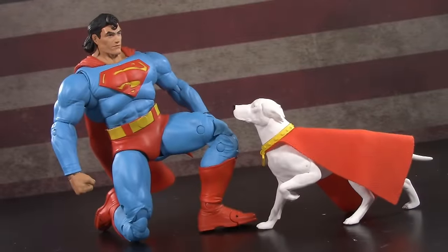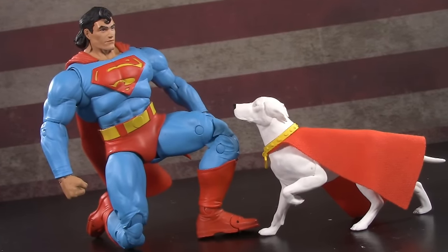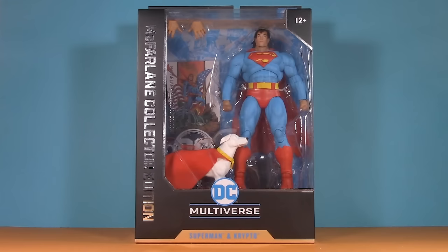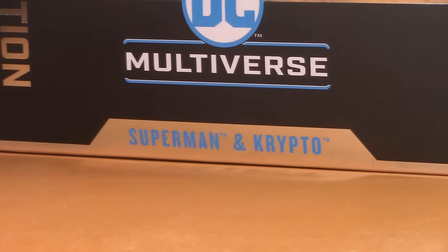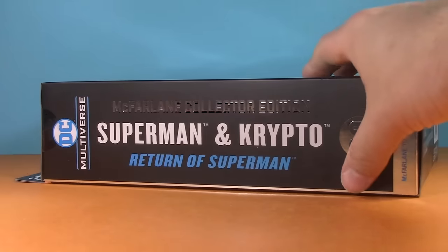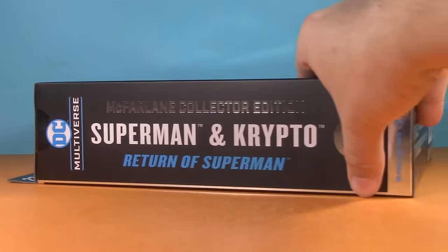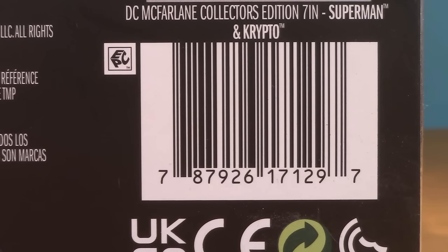Today we're taking a look at the DC Multiverse McFarlane Collector Edition Return of Superman and Crypto. Starting off with the packaging — Superman and Crypto come in an extra wide window box. Because it's a collector edition, it has silver foil. It also says McFarlane Collector Edition running down the side, and we see more of that foil on the actual side. This one is number nine in the series, and down here is the UPC for those looking for them in store.